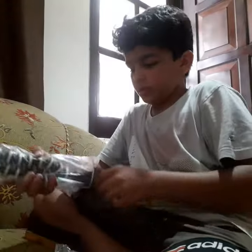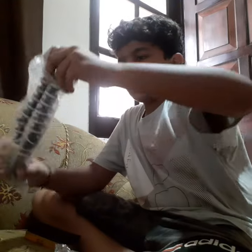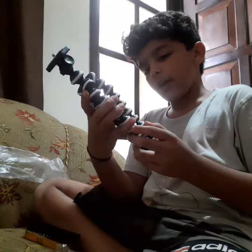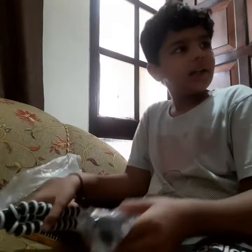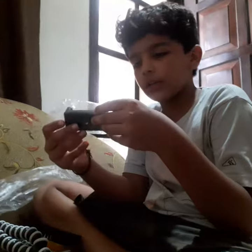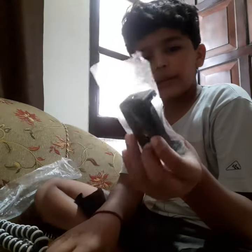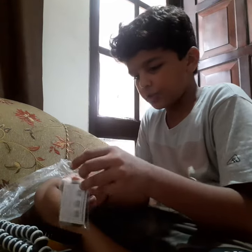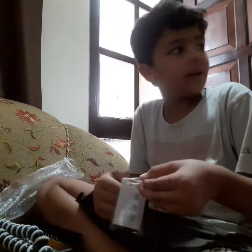So let's start. This is the tripod, this is the holder for the phone or the camera, and this is the button for clicking photos and making videos.